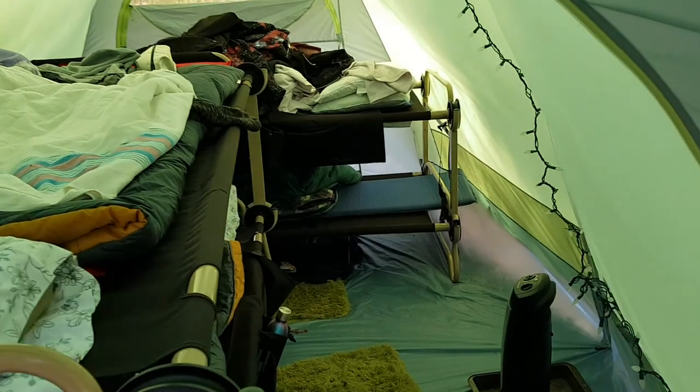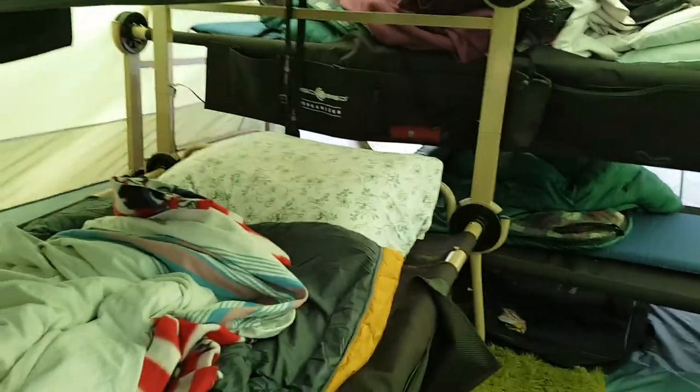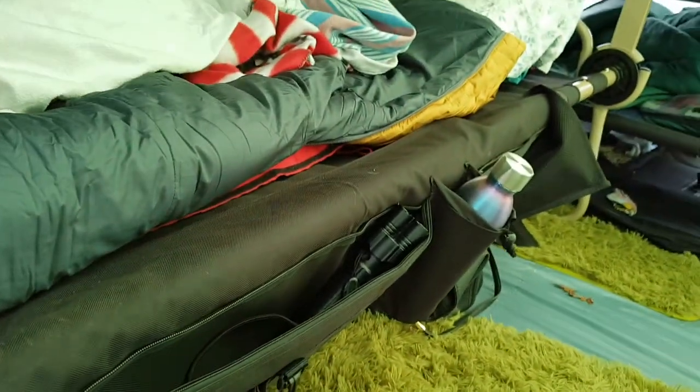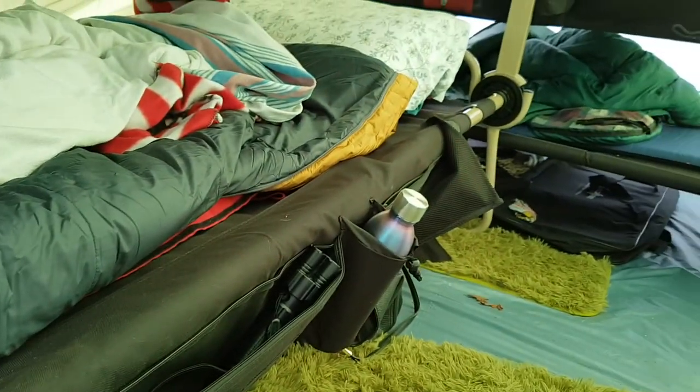The other thing I want to show is some really nice features of the Disco Bed. We've got these sort of pannier bag side carrier things where you can put your stuff — like flashlights, water bottles, cell phone, glasses, medications, and whatever you need. I hung mine on the other side so it wouldn't be in the way.